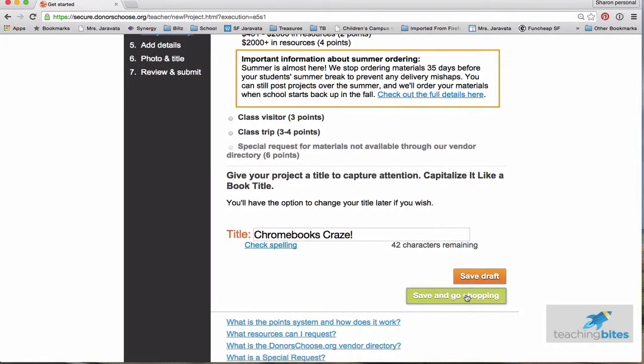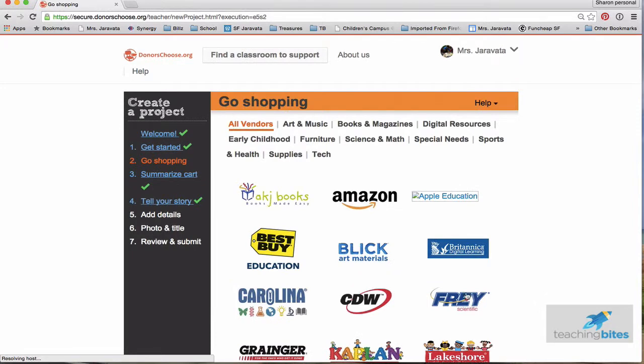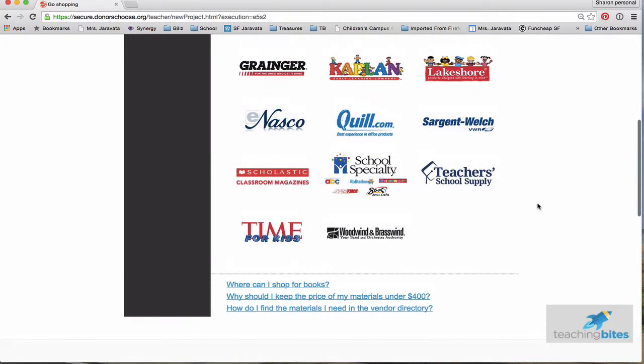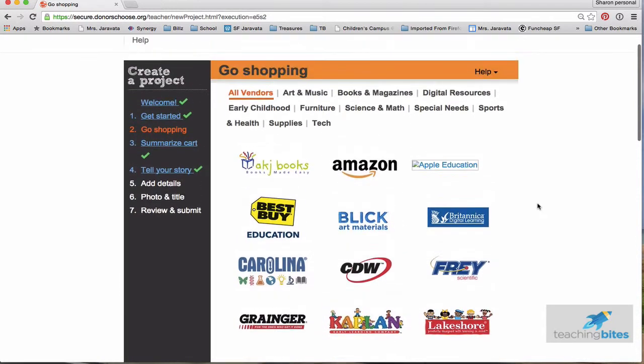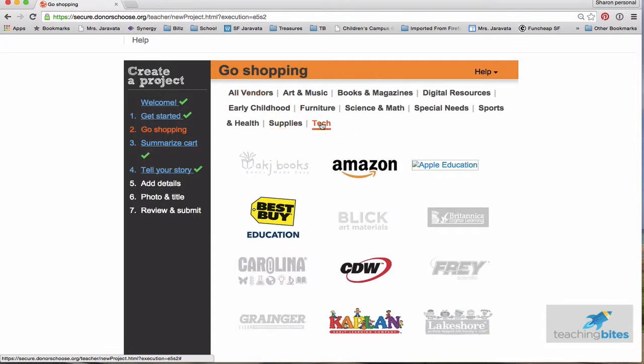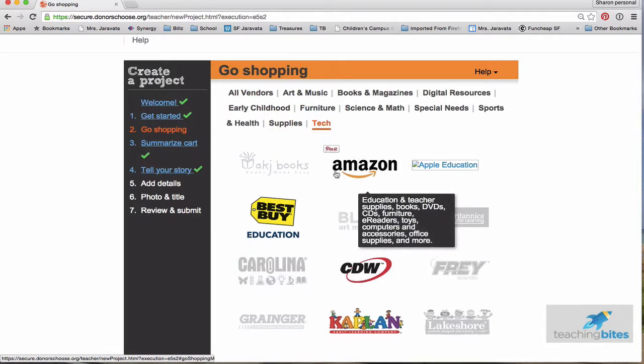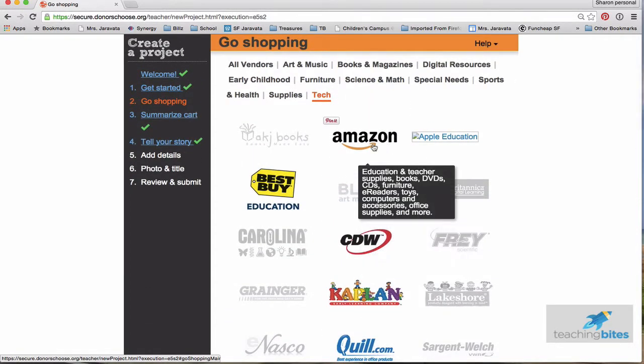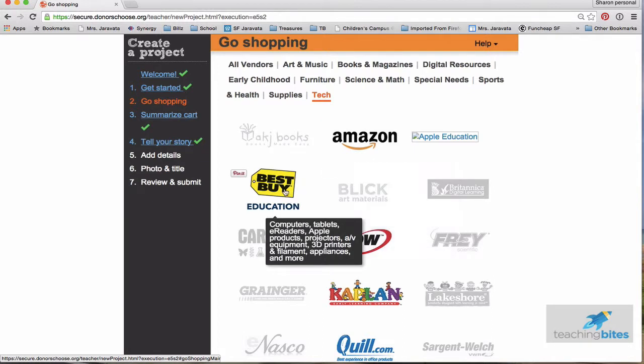I'm going to go save and go shopping. In this part, you can see all the different vendors you can purchase items from. Over here you can see all the different categories. Since my project is Chromebooks, I clicked Tech, and you can see it features the tech vendors. In the past, for my Chromebook project I used Amazon, and when I got my projector I used Best Buy. You can shop around and see what works for you.